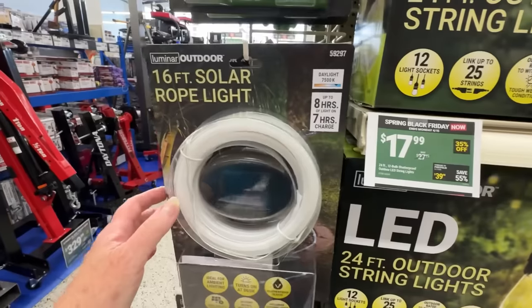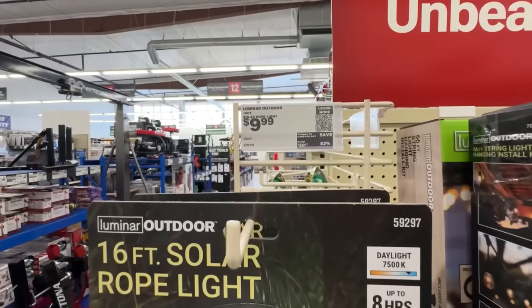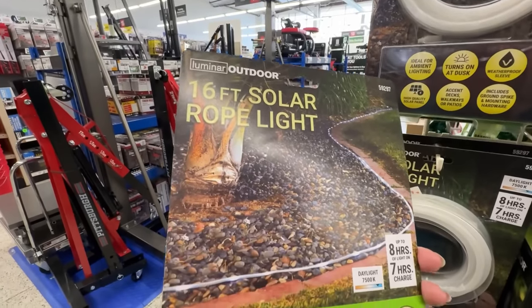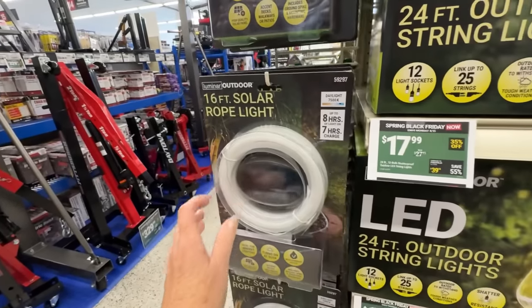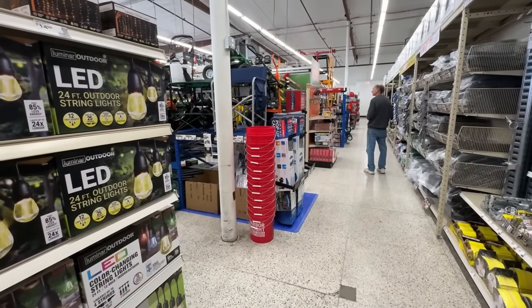They have different types of solar lights here. This rope light was really cool - 16 feet. I was thinking more of a walkway, like making that trip down Gary's garden where he's got that long stairway you walk down - that would be really cool. They're showing it on the ground here, but there's a lot of things you can do with 16 feet of solar rope light.